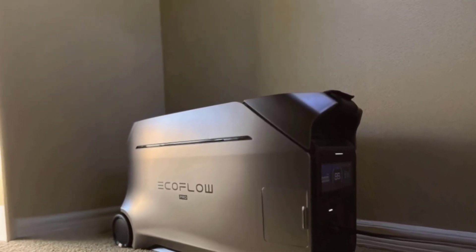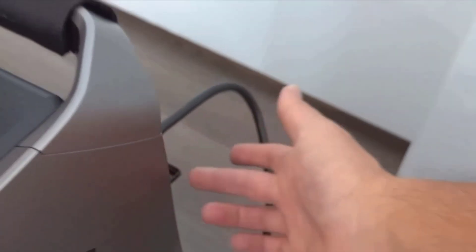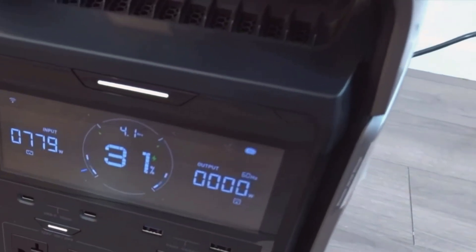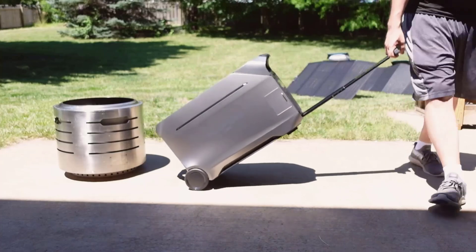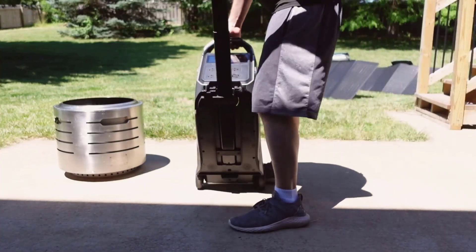Safety and durability are high points. The Delta Pro 3 uses LFP — lithium iron phosphate — cells, which are safer and longer lasting than older lithium batteries. There's also an IP65 dust and water resistance rating, so I wasn't worried about leaving it in a dusty garage or even outside for a little while. The 5-year warranty also gave me peace of mind that it's made for the long run.